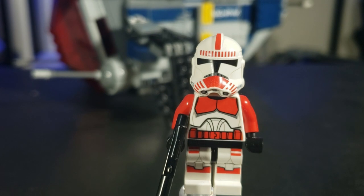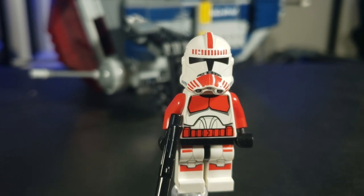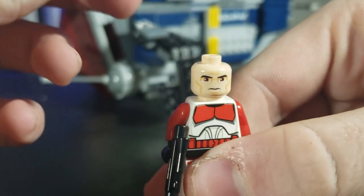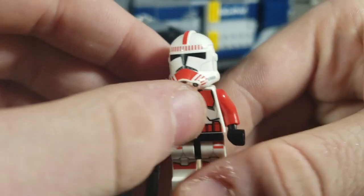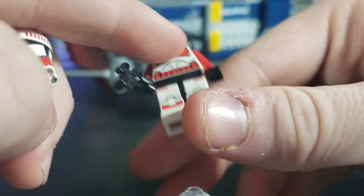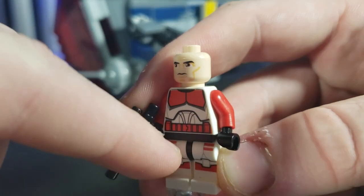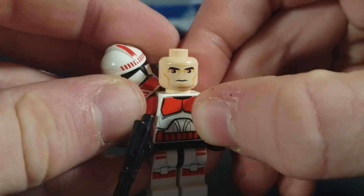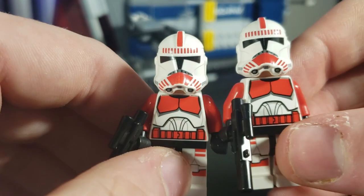First, we're going to address my personal favorite figure of the series — the Republic Shock Trooper, also known as the Coruscant Guard or 65th Legion. There are like two billion names so I'm going to call them Shock Troopers. They come with the old Clone Wars head and a regular blaster. They have the 2013-type print for the legs and torso, very unique red line markings compared to figures like the 501st trooper, and I love the helmet with all the little striped markings. You get two of these, which is pretty cool.